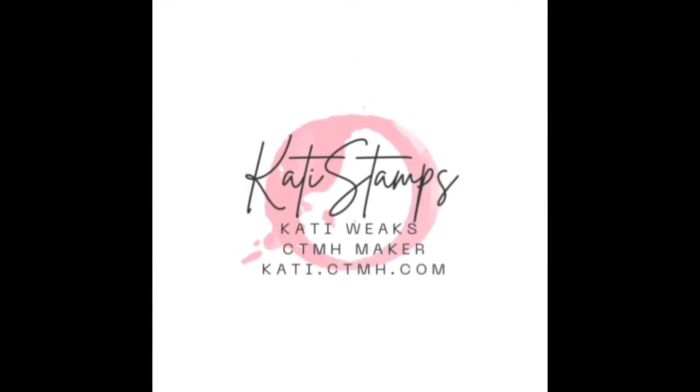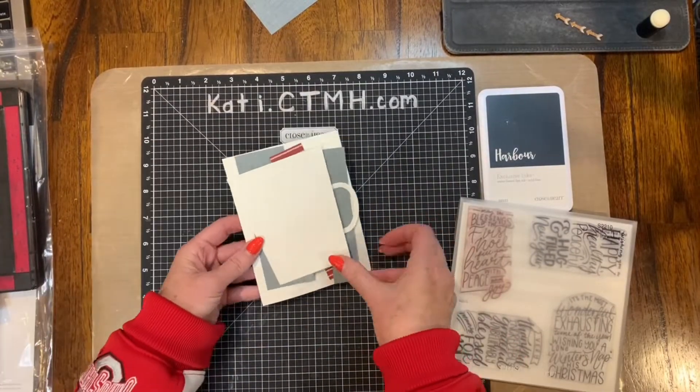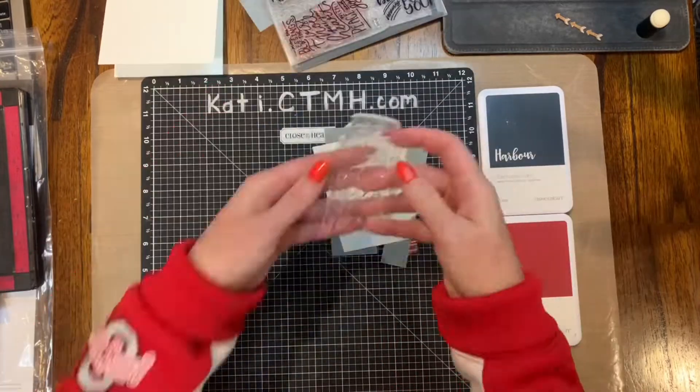Hi, this is Katie Weeks, your independent Close to My Heart maker, and today I'm here to share one of my Stamp of the Month cards using the October 2022 Stamp of the Month called Blessings of the First Noel.